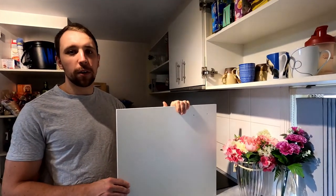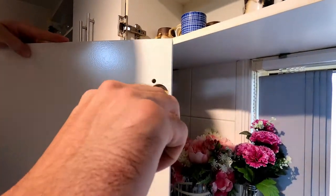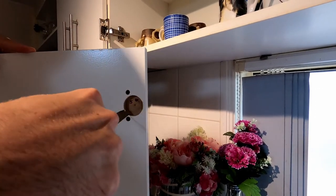With all the hard work done, all we've got to do is put the doors and drawers back on. A quick tip is to clean out any excess paint with a sharp knife from these recesses. That will just make the doors fit onto the hinges a lot easier.